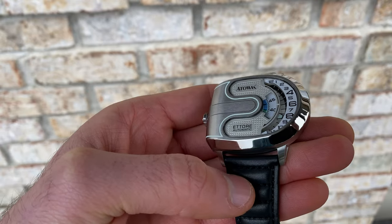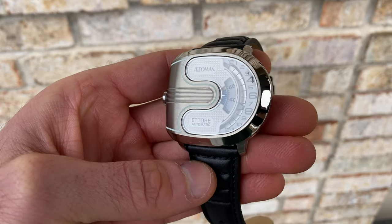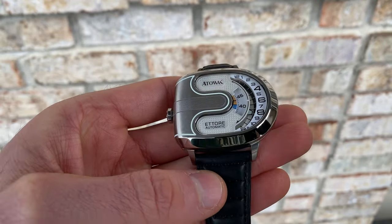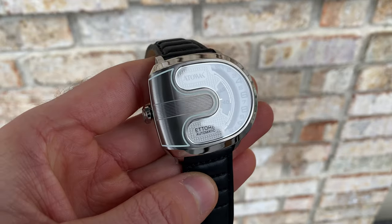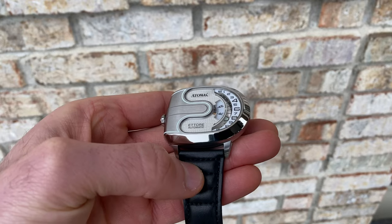Stepping down in layers as you go through, moving out towards the edge of the top layer, you do have a nice border — so again, that plays with the texture, which I really like. Then stepping down in layers, you have your second disc, your minute disc, and then stepping down further, you actually have your hour cutout, which also has a raised lip with your hours on it. So you really have quite a lot going on with the layers.